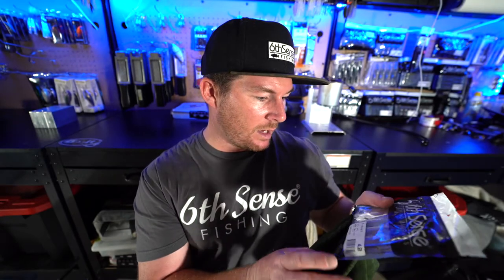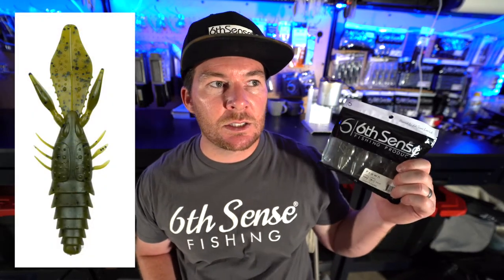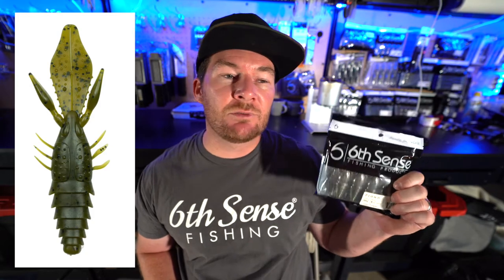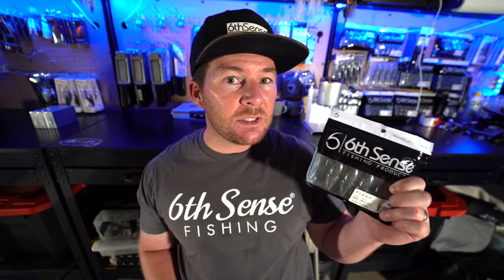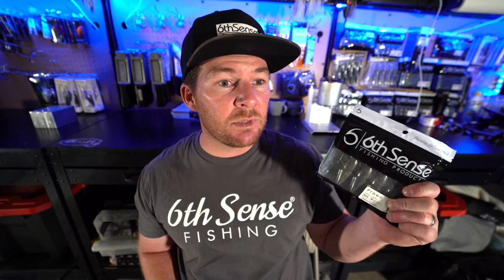Going back into the sack — we have Green Pumpkin Prawns. Green Pumpkin is a staple color that everybody watching this video should have in their tackle box. You cannot go wrong — stained water, clear water, even a little dingy water, Green Pumpkin's still going to get bit. The Prawn is a beaver-style bait. You can fish it by itself, Carolina rig it, flip it, use it as a jig trailer, a swim jig trailer — anything trying to mimic a crawdad or a bluegill.